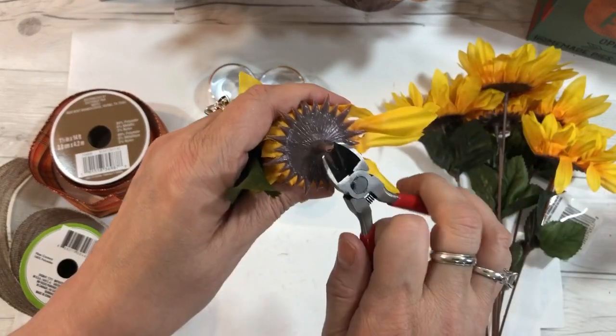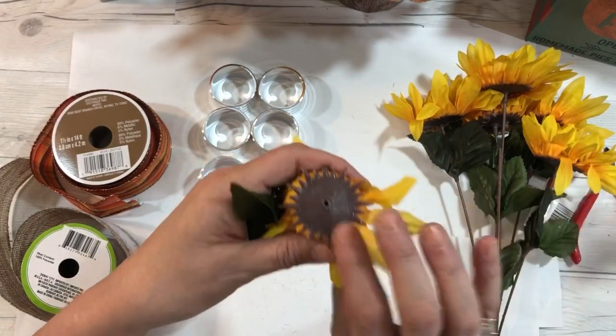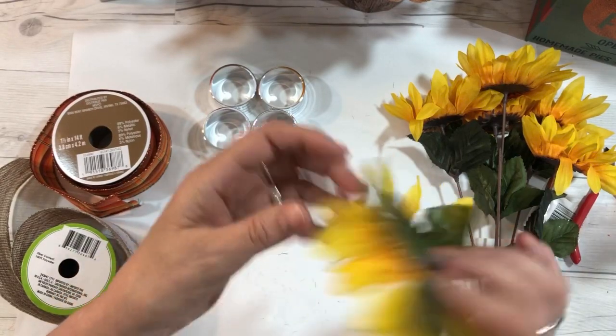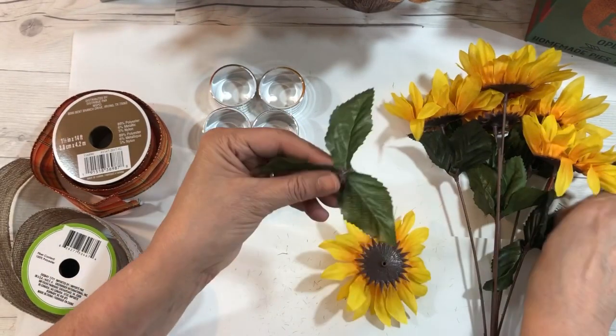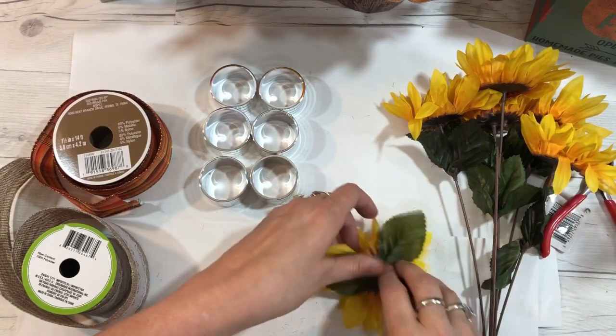One thing you do want to do is remove the stem from your sunflower for all of them. Just get some wire cutters — they do have those at the Dollar Tree — and remove the stems from all your flowers. Then I'm going to glue my leaves onto the back of each flower, and then we'll go over how to put them together.